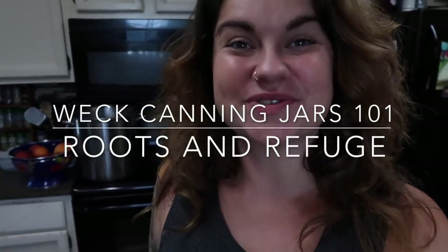Hey y'all, it's Jess. Welcome back to Roots and Refuge Farm. Today I'm in my kitchen making some peach preserves and since I was going to be canning, I decided to go ahead and answer a question that recently popped up in my comment section.